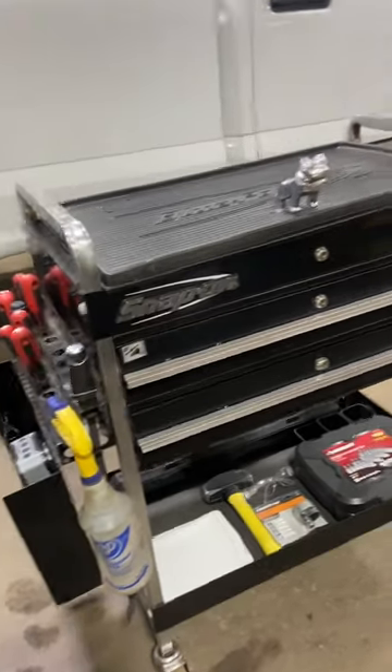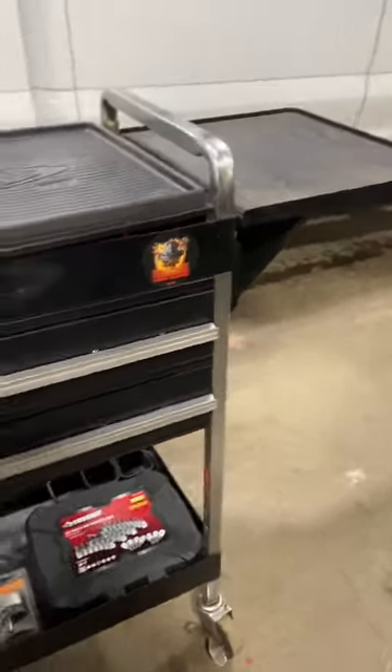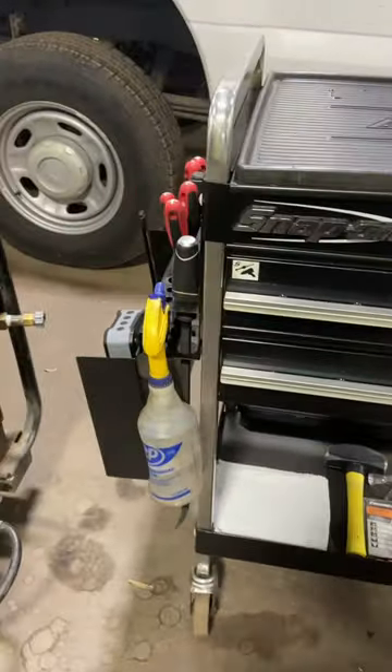All right, so this is Jonathan the shop intern's Snap-on roll cart. I'm gonna take a quick look inside and see what he's got.